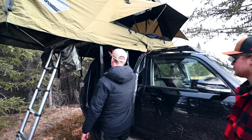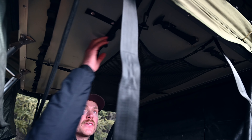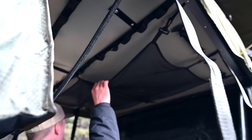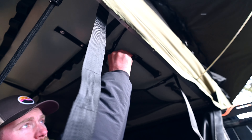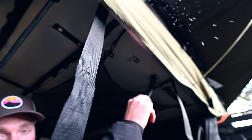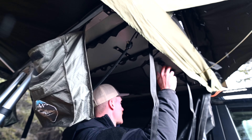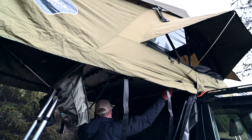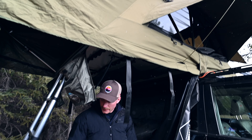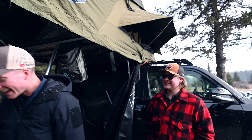I like this tent because there's a nice big cargo net underneath, so when we go out fishing I can hang my waders from there with a couple of carabiners and throw any socks or gear I want to dry out up here. I can also put my fishing rods in these tool holders and run them across so I don't have to keep tearing down my rod. If somebody else is coming with me they can run their rod through there as well.